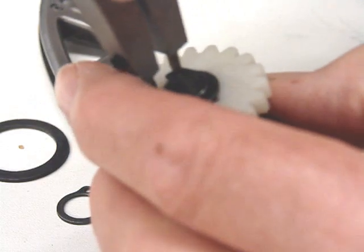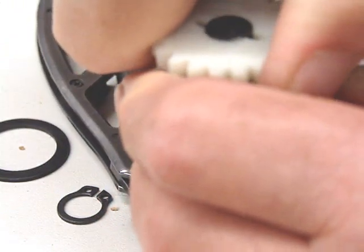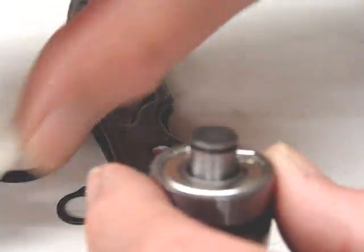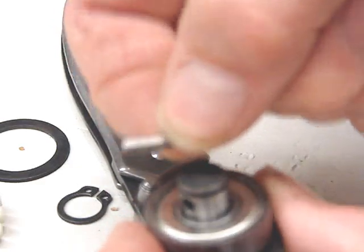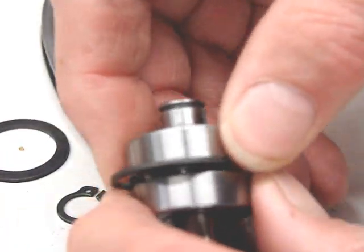On the drive gear end, the gear has a little lip on it, and that faces down. This little pin that's in the kit goes in the hole in the shaft, and those two slots on that gear fit down over it. That keeps the gear locked onto the shaft — so there you have how this goes together.